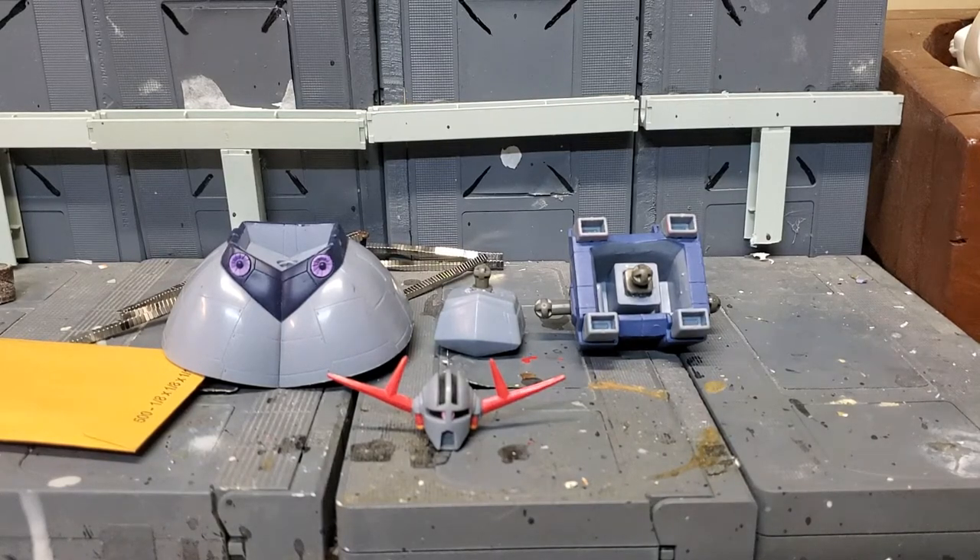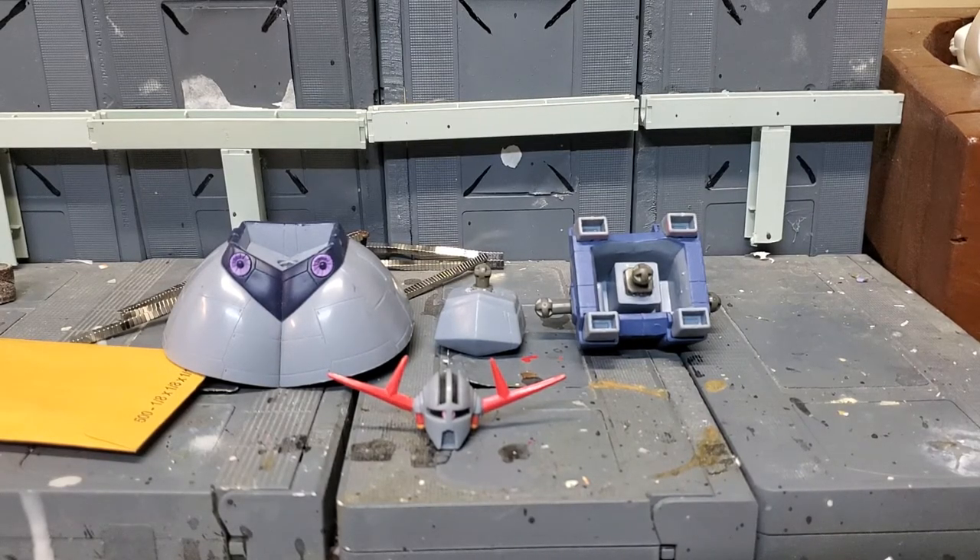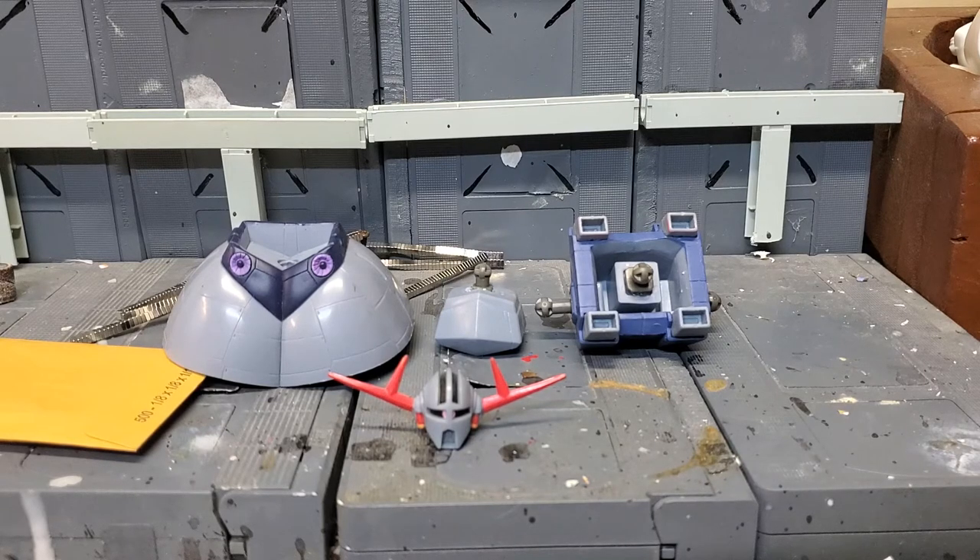Hey, what's up guys? It's Mr. Joshua with another custom Gundam MSIA review. It's been a while since I've done anything remotely Gundam related on my channel, but I figured I would produce a video today. So this is the project I'm currently working on — this is the Perfect Ziong figure.